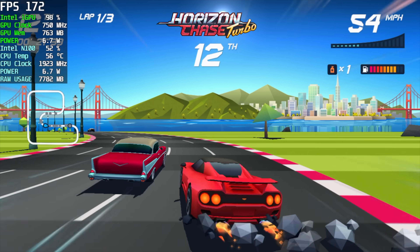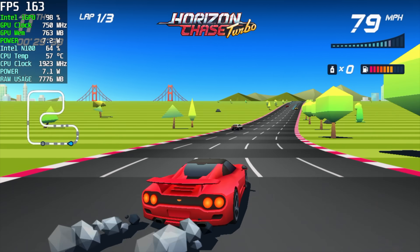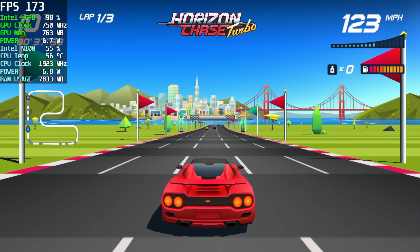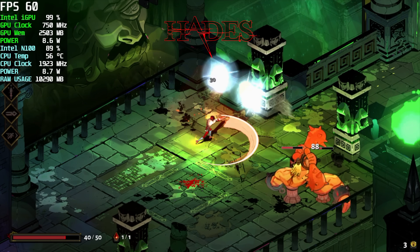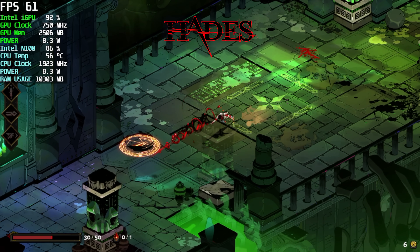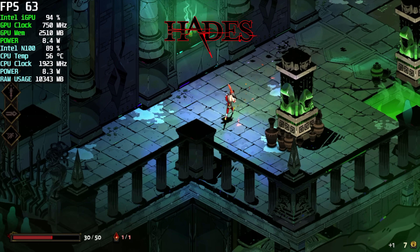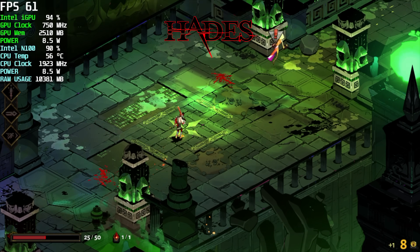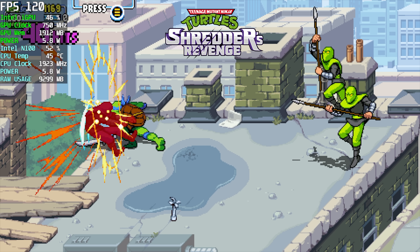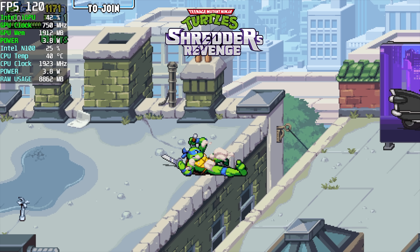Starting with Horizon Chase Turbo — over 150 FPS at 1080p. These lighter, easy-to-run indie games work great on the N100. Moving to one of my favorites, Hades: it does dip under 60 occasionally and then goes right back up. Running it at 120Hz on this N100 would need a higher TDP, but even so, Afterburner shows we're only pulling a maximum of 8.5 watts from CPU and GPU combined. Finally, Shredder's Revenge running at 120Hz shows up to 6.6 watts — very low power consumption for indie gaming.